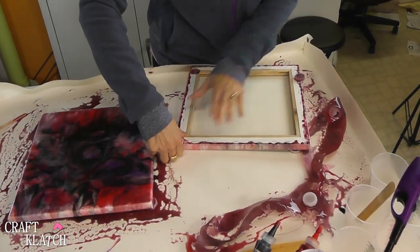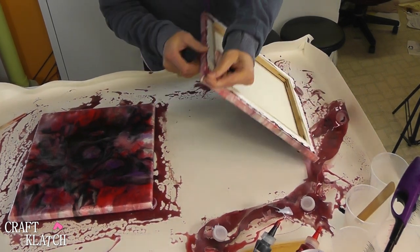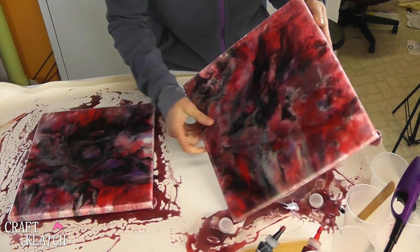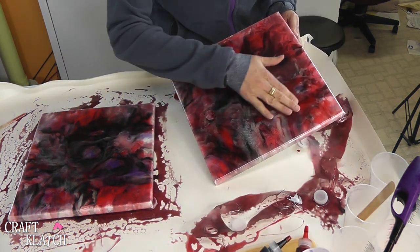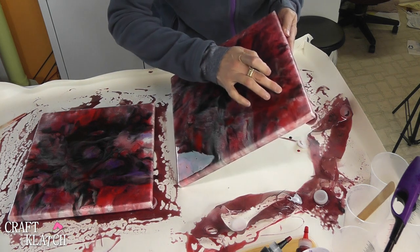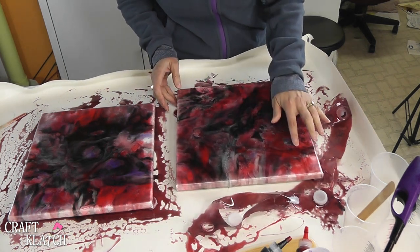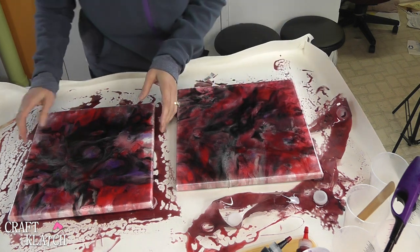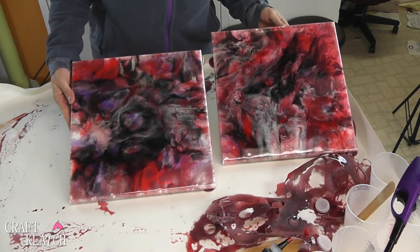I've got to pop my little caps off here, and I'll just take a Dremel and cut off any of this excess stuff. But they turned out beautifully. Now where I put that silicone drop, there's a little indent there, which I knew was going to happen — it leaves a little bit of a greasy film, but you don't have to worry about that. They almost have a little galaxy sci-fi look to them.